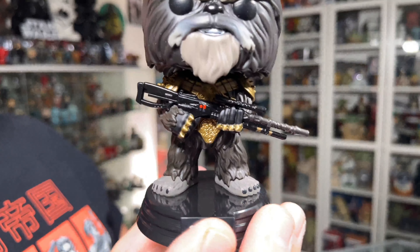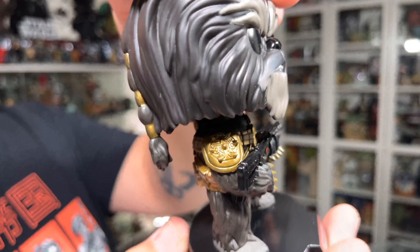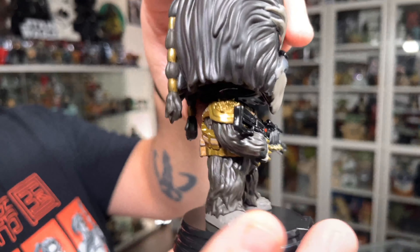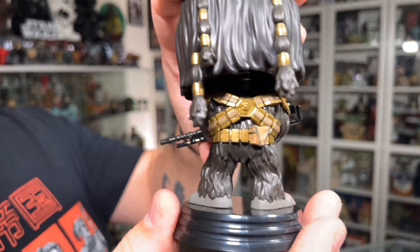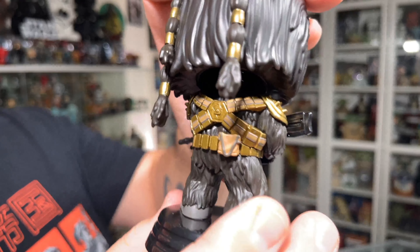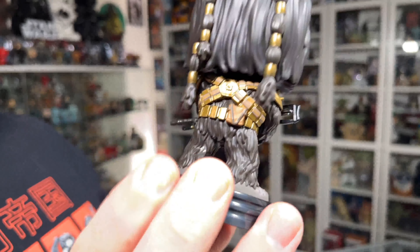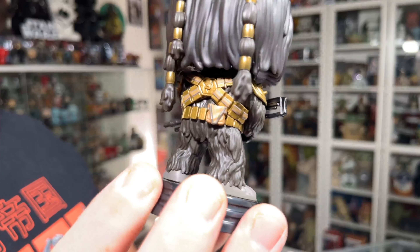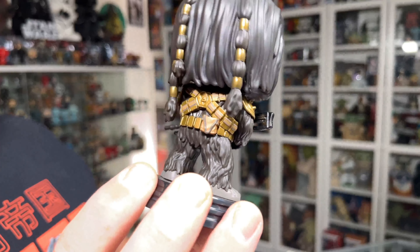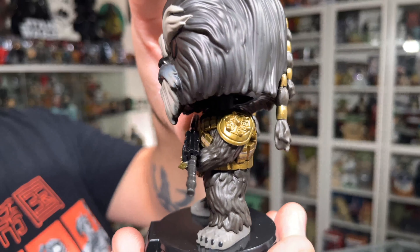All the gold detail on this guy — they spared no expense when it came to sculpting all this detail on the bandolier, the belt buckles, the knuckle dusters, all his armor is in gold. The sculpt work on the shoulder pad is phenomenal work by Funko. The bandolier at the back is gold, his belt is gold, all his hair clips are gold. The pouch is a matte brown with some dark brown trim and it looks like fabric — another thing I've mentioned where Funko is doing a great job of making fabric look more fabric-like, even on plastic figures. On the other shoulder pad, that sculpt work just looks phenomenal.